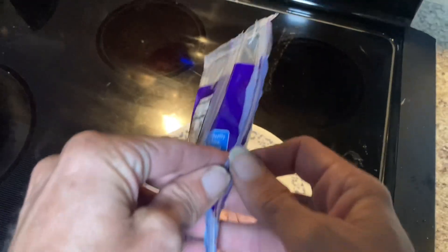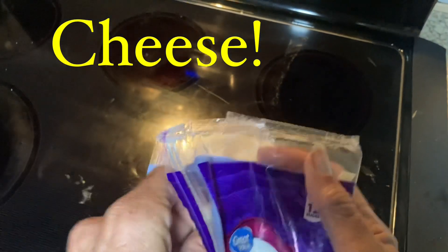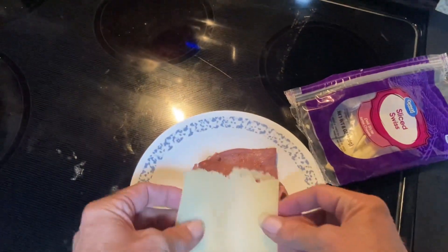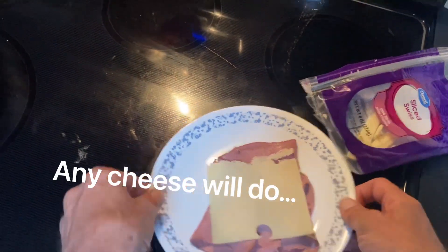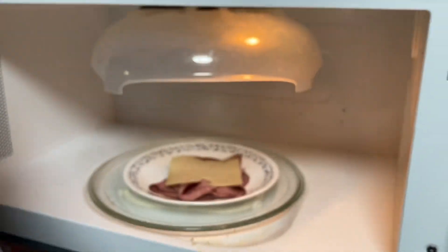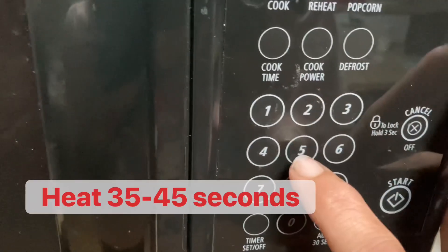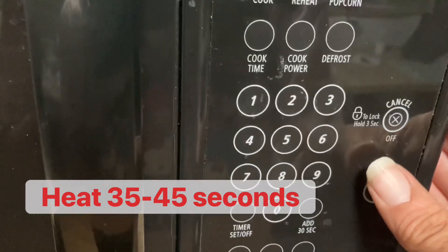Now the next thing we want to do is add some cheese. Roast beef and swiss is my choice, although use the cheese of your liking. Let me put it in the microwave. 35 seconds should do enough to melt the cheese and warm the meat.